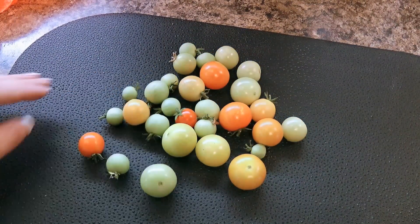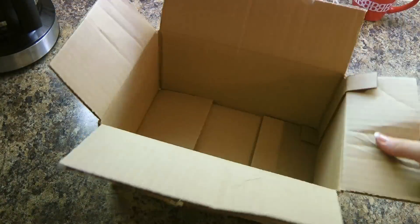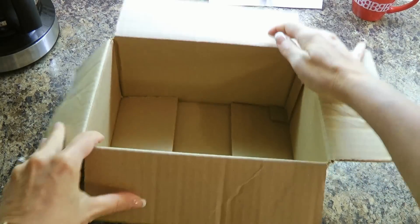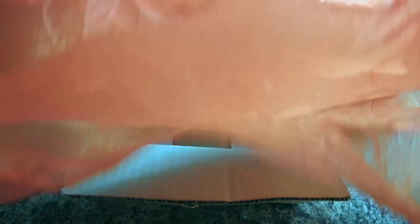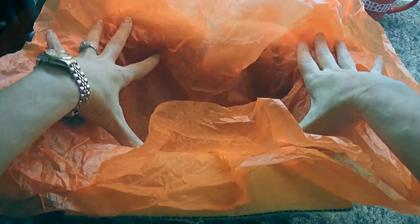Alright, so as you can see here I have tomatoes at different levels of ripeness. So here's what we'll do — we'll take a box, any kind of box, even a shoe box is good, as long as you can place all your unripe tomatoes in one layer. Then we'll place a couple of tissue papers in it; they have to be bigger than the size of the box so we can wrap the tomatoes with them.